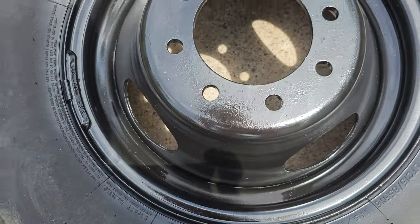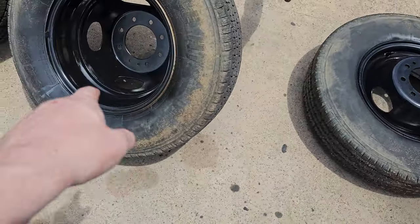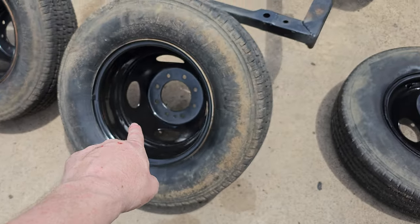You might be able to use that for an interior wheel — maybe not. But I would use that one as a back wheel because it's so clean.